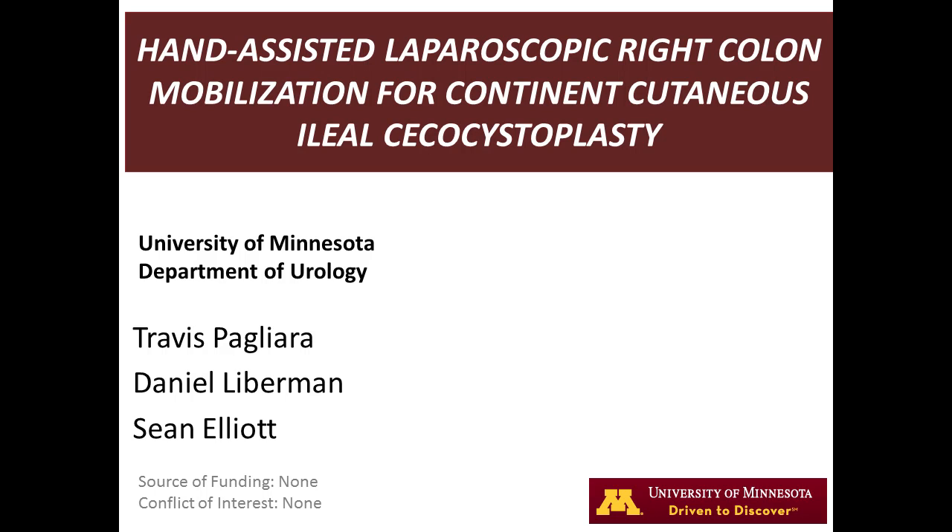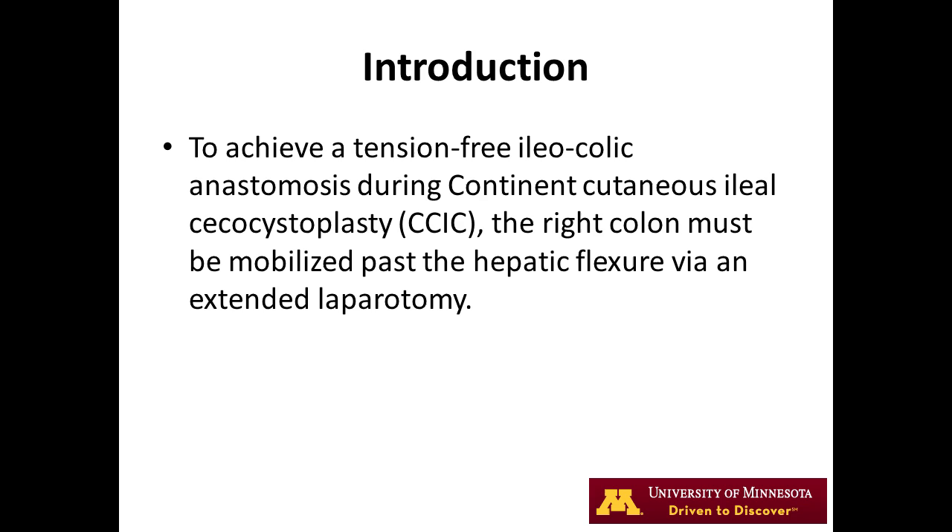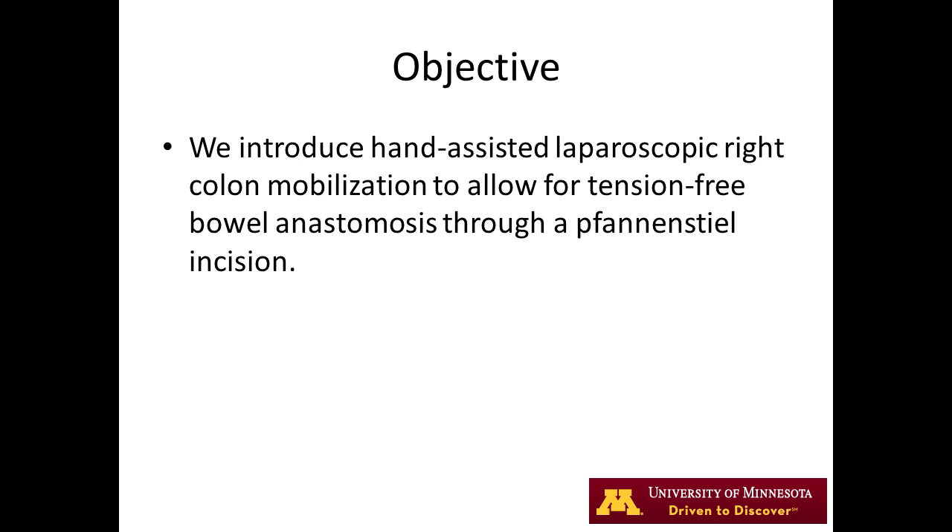Today we present a hand-assisted laparoscopic right colon mobilization for continent cutaneous ileocycocytoplasty. Standardly, to achieve a tension-free ileocolic anastomosis during this procedure, the right colon must be mobilized past the hepatic flexure via an extended laparotomy. We introduce a hand-assisted laparoscopic right colon mobilization through a fan and steel incision to reduce morbidity.